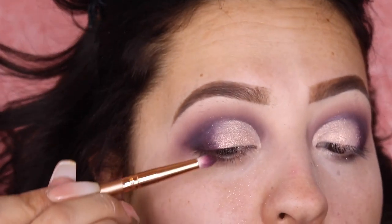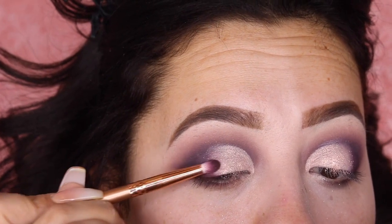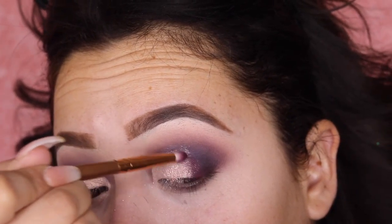Going back to Cliche, I'm gonna blend Whisper Pink and that color together — this is just gonna get rid of that harsh line.